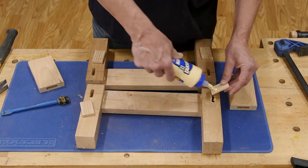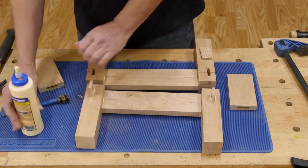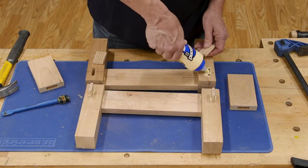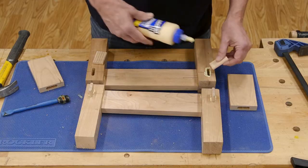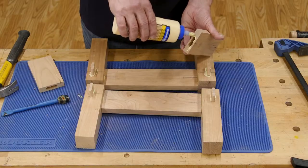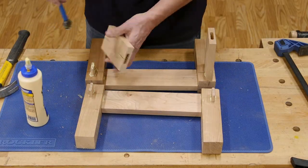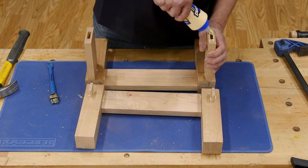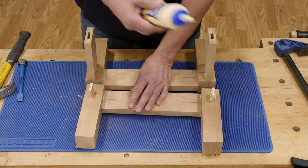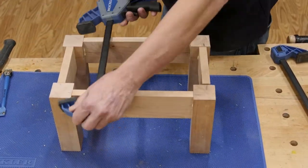After the sub-assemblies have been in clamps about 30 minutes, it's time to complete the leg and apron sub-assembly. Put some glue into the mortises on the legs and tap the tenons home. Put some glue on the ends of the aprons and in their mortises. Push one end of each apron onto a tenon, then push the leg assembly onto the aprons. Clamp them together and let the glue cure.